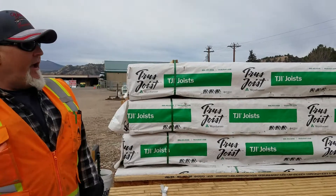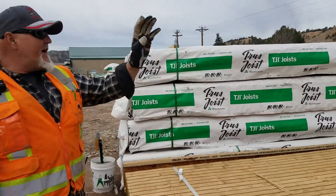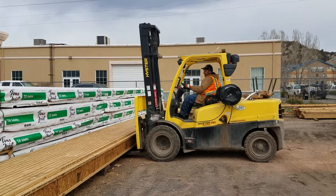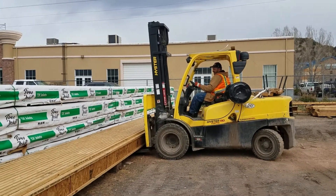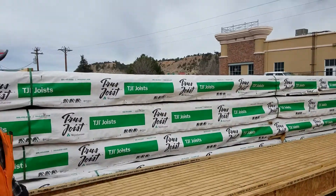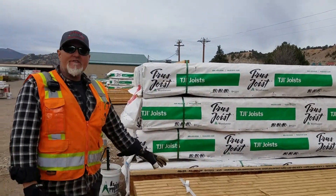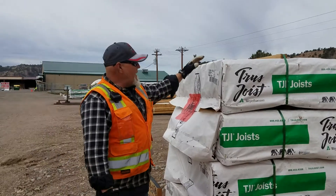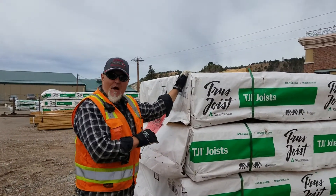You can see that Bob over here on the forklift — he's moving these 60s that we have here. This is an open bunk that we've got, and this is the actual working side of the TJs.